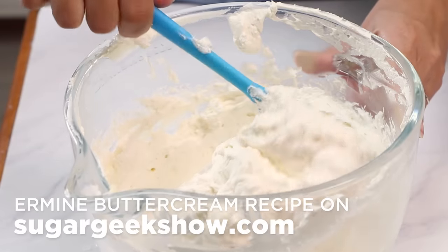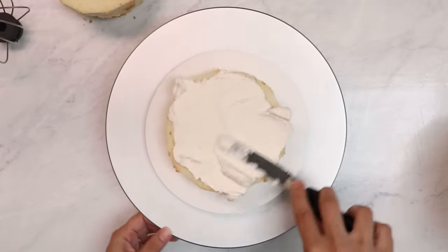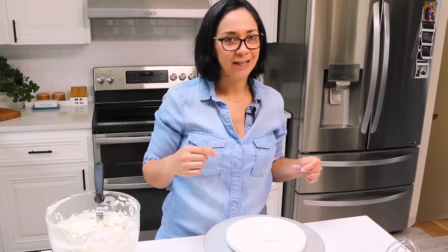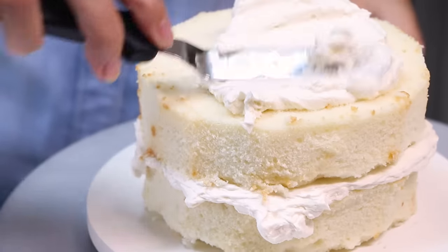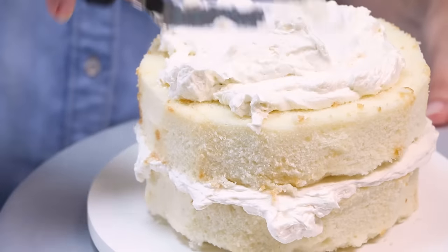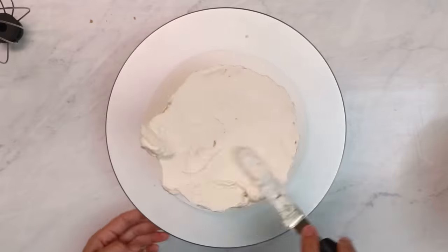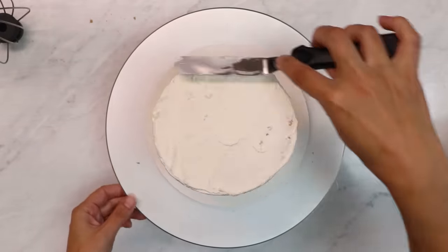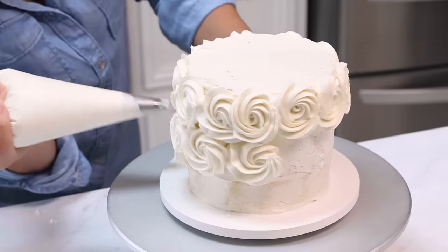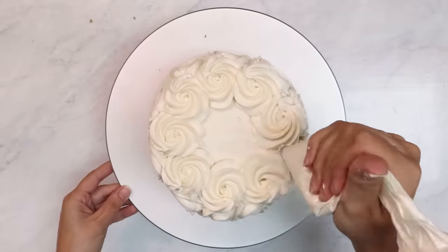Ermine buttercream is an old-fashioned type of buttercream made with cooked flour and whipped butter. It's very similar to Swiss meringue buttercream — not very sweet, very smooth — and if you've ever had a Ding Dong, that filling on the inside is Ermine buttercream. Typically there's about a quarter inch of buttercream between each layer, but you can put as much or as little as you want — you measure that with your heart. I'm putting on a thin layer first; this is called the crumb coat because it seals in all the crumbs so your final coat of buttercream is nice and smooth. I'm finishing the cake with buttercream and a 1M piping tip. I love doing simple rosettes because you don't really need any special skills, and even if they're a little messy it still looks really pretty.